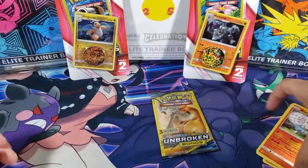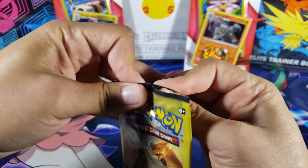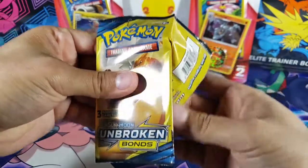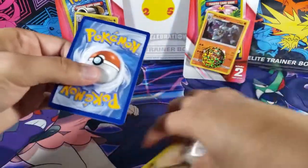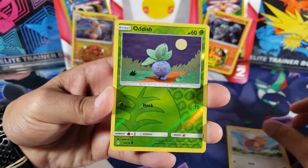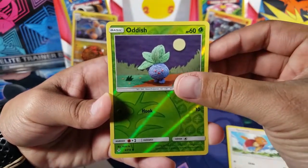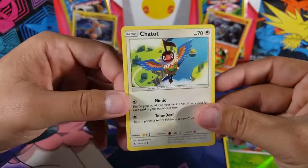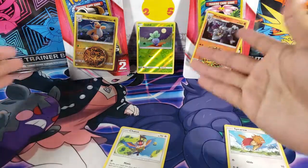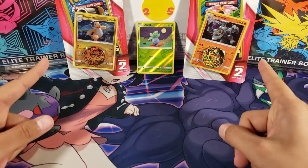Let's move on to the Charizard pack — I'm having high hopes for this one. Hopefully we pull a reverse just so I know it's possible. We got Spearow, just a common, but we do have a reverse — a reverse Oddish! That's a big win right there. And then for the last card we have Chatot, which is an uncommon. We got a winner pack! I can't believe I'm excited for just a reverse Oddish, which is just a common — that's crazy.